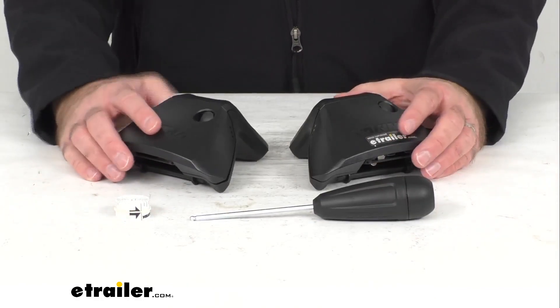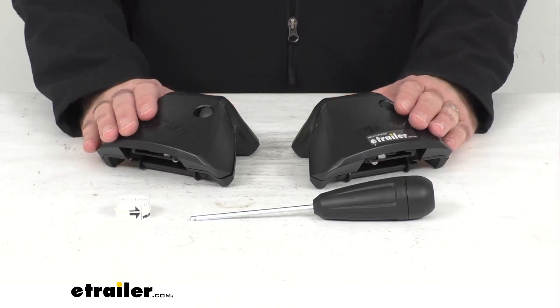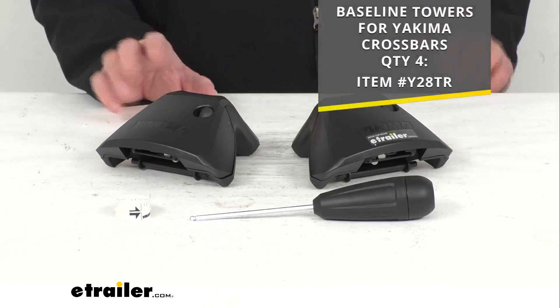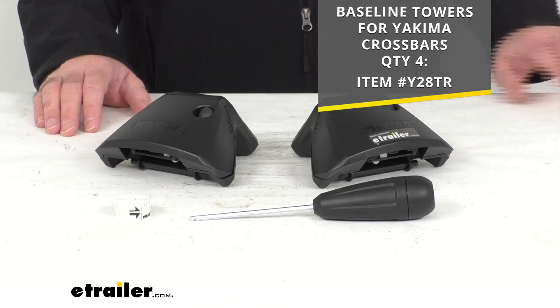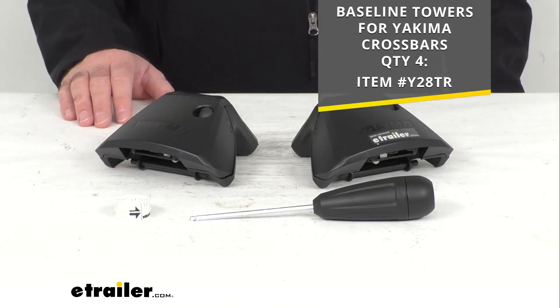These do have a limited lifetime warranty. With this purchase you are going to receive two heavy duty baseline towers, but if you are in need of four, we do carry these in a set of four — the item number for that set is shown on your screen if that would work better for you.